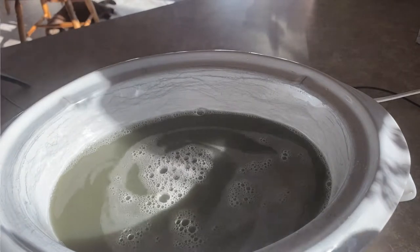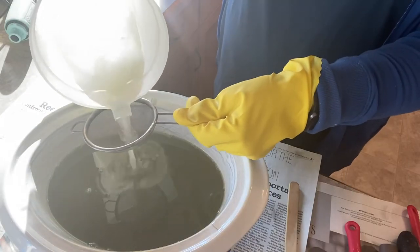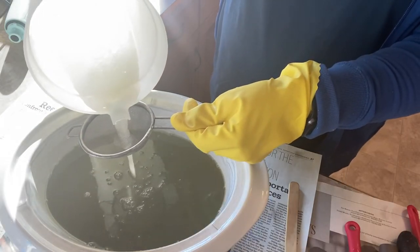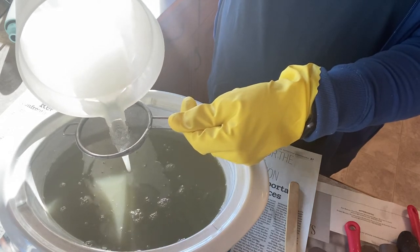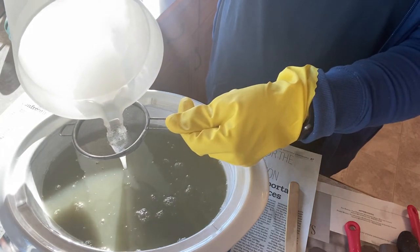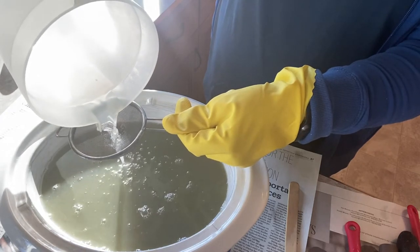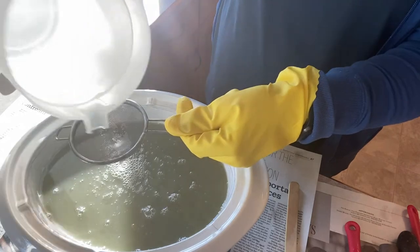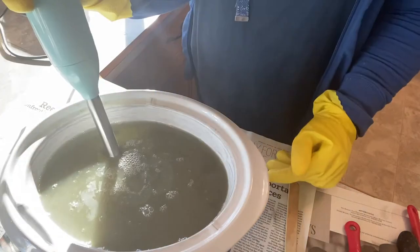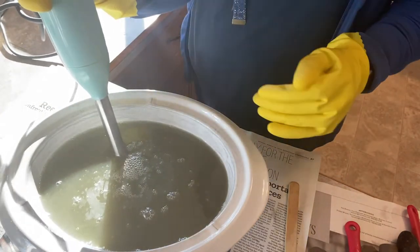When I make soap I always use the high temperature countertop method, which is where you heat up your oils to approximately 200 to 220 degrees Fahrenheit and then add in your lye water, which you have just mixed up and is usually around the 200 degree Fahrenheit temperature as well.